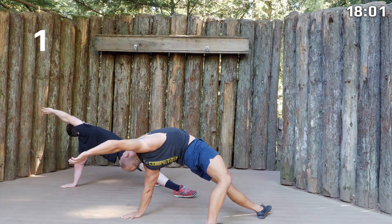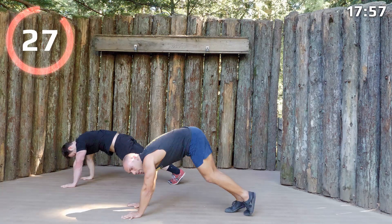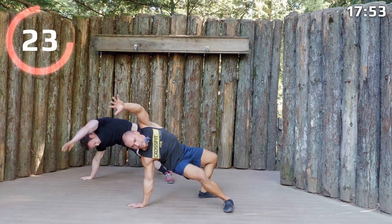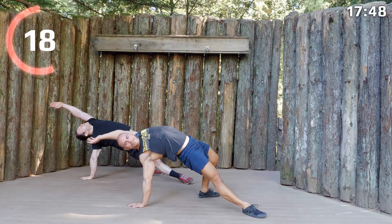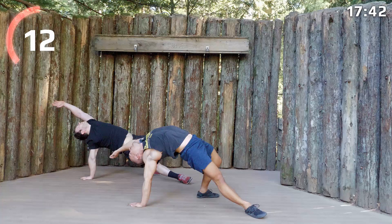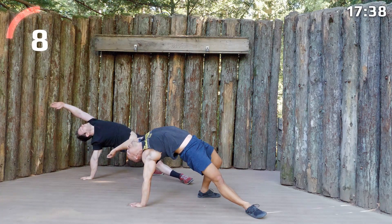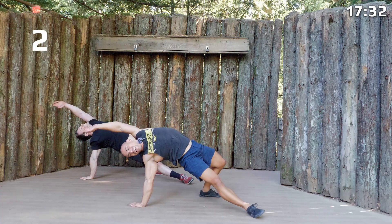Come back to our plank and we'll pick the other leg straight up in the air and step it over, get into our dancing dog over here. We've got a fun sequence coming up next.